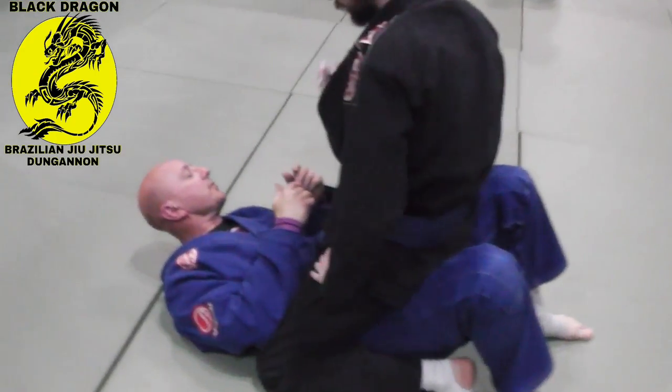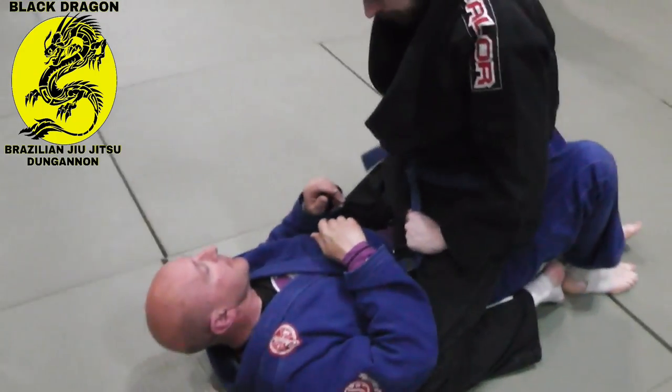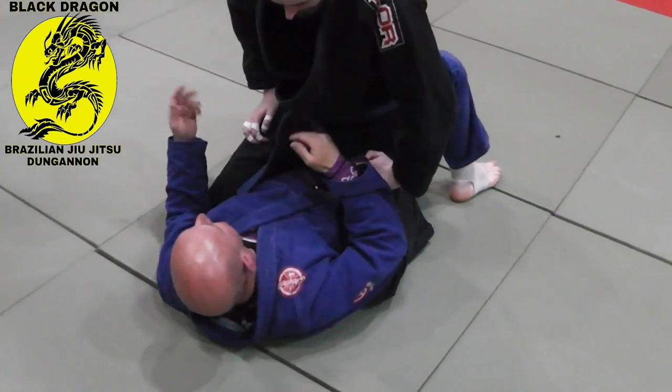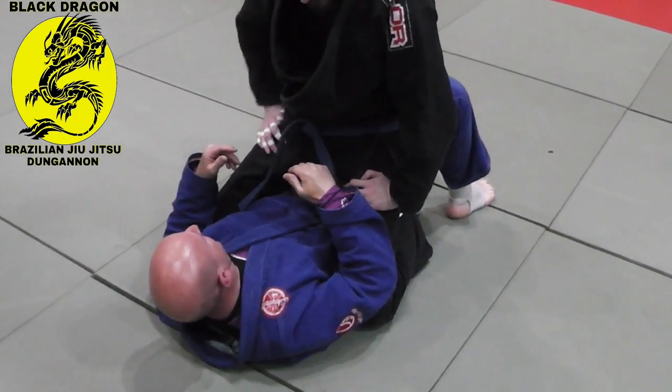We've showed you upa, we've showed you elbow knee, showed you the wedge, showed you how to escape the deep half guard. It's not really what he got, but he will get better at it.